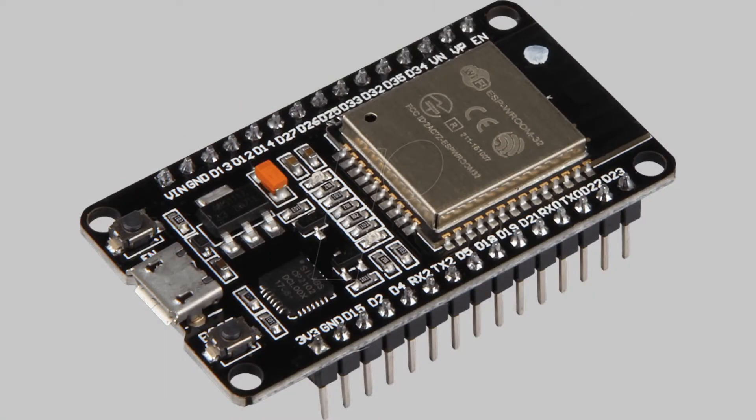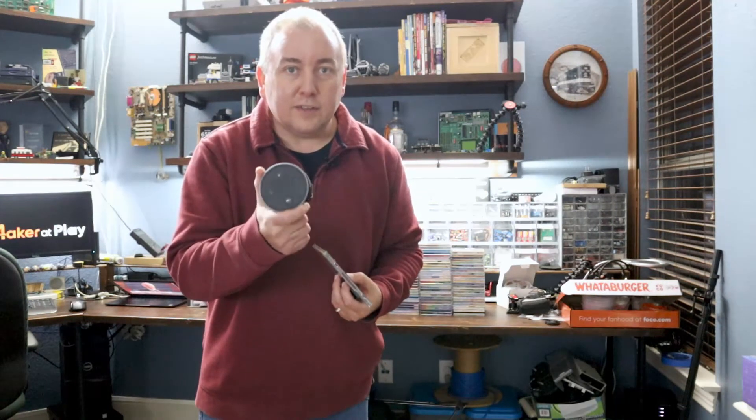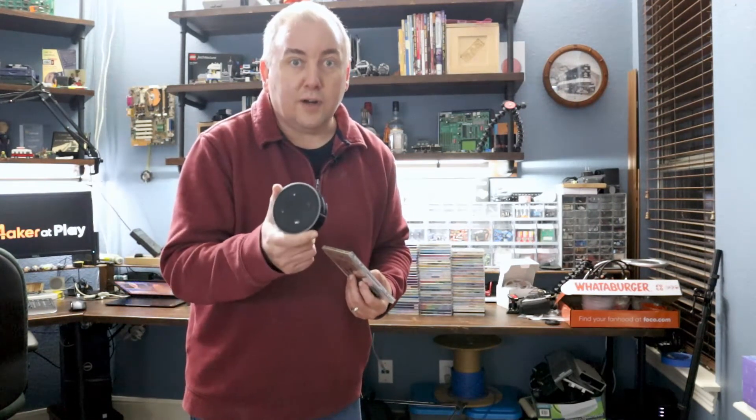For this project I'm going to use an ESP32, which is basically like an Arduino but with built-in Wi-Fi. I'll be able to write Arduino code to run on it, which will connect to the internet and make API calls to Spotify to select the album I want to play and start playing it on my Echo Dot, which is linked to my Spotify account.